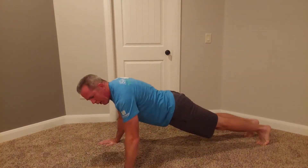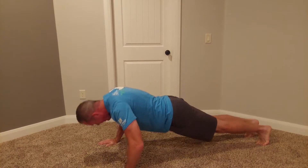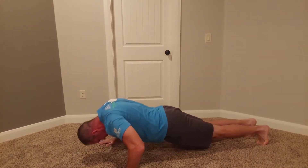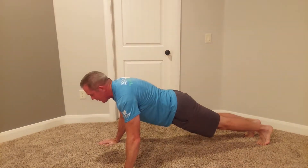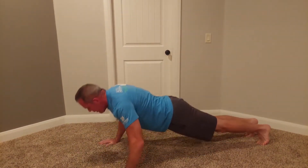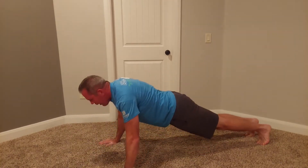One problem I have is when I get fatigued I'll lead with my chin touching the ground instead of my chest. It should be your chest touching the ground. If you're struggling with good form, do fewer reps and practice better form. Remember with push-ups: keep your body as straight and flat as you can — you're an ironing board, not doing the worm.